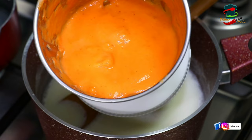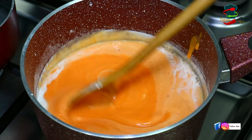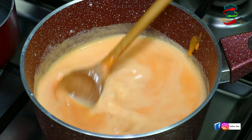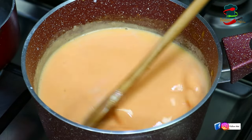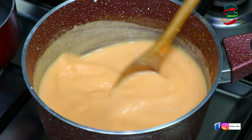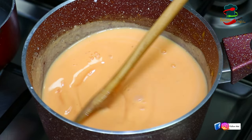We will cook the carrot fully. Then we will mix it together with the carrot. Then we will melt the China Grass.